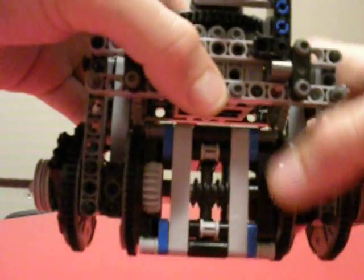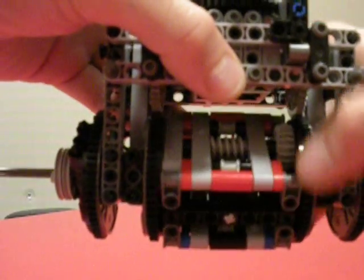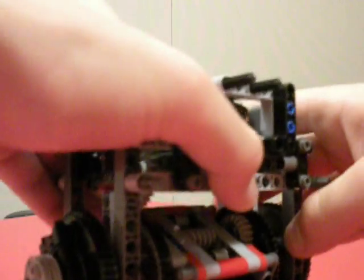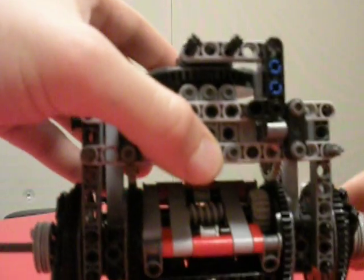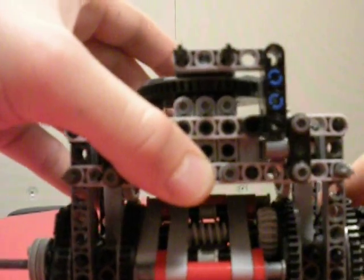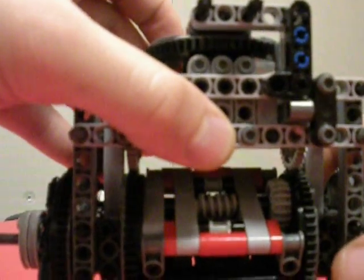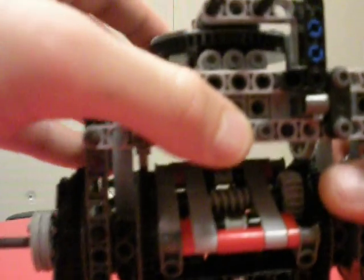The drive goes through a Torsen-style automatic locking differential. The reason for this is because when it steers and swivels, one wheel is moving forward while the other is moving back, so I need a differential to allow that to occur without snapping an axle.